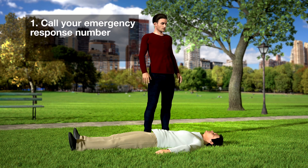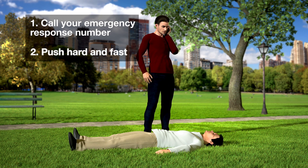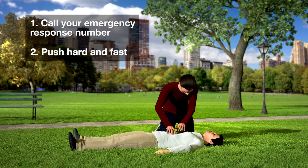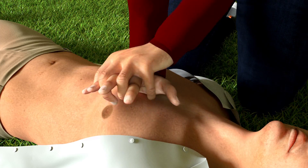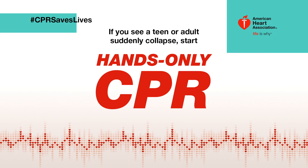Let's hope you never have to use hands-only CPR. But if you see a teen or adult suddenly collapse, don't be afraid to try it. Remember: call your local emergency number, then push hard and fast in the center of the chest until help arrives. Your actions can help save a life.